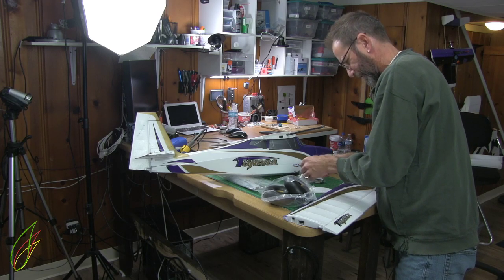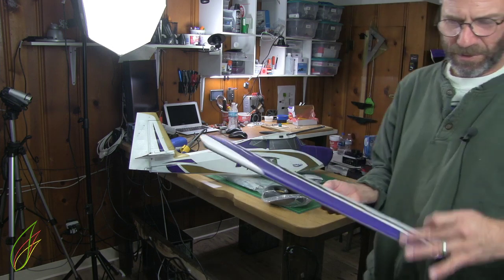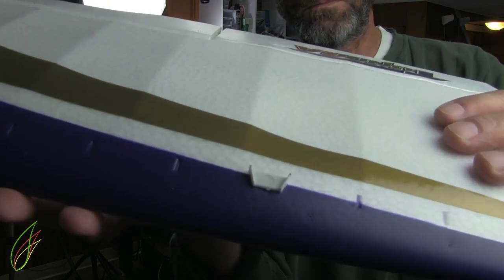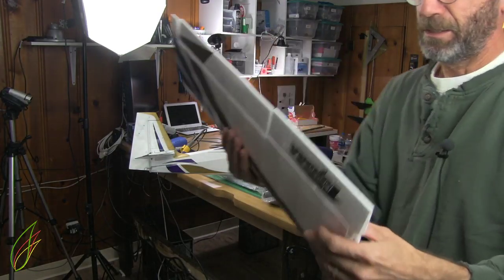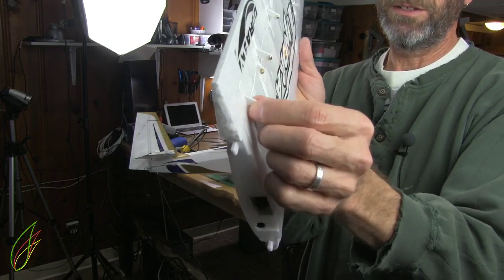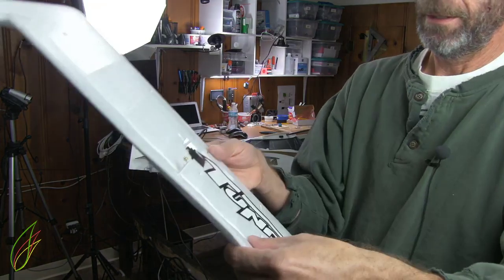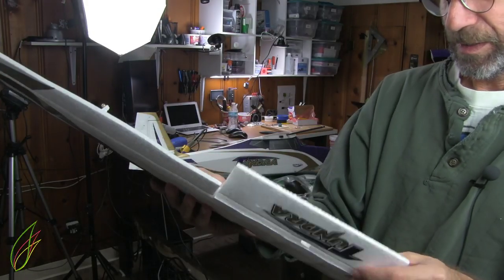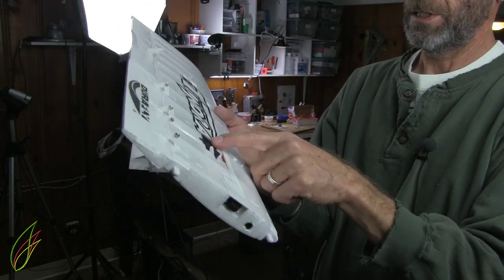It comes with all these vortex generators, and I think you put them in this way. All the little slots are there — you have to glue all those in if you want them. There's more flappage — that is nice. All the hinges are screwed in so I guess they won't come out. Probably shitty servos, but the servos can always be replaced — you just have to reconnect all this the right way if you replace them.